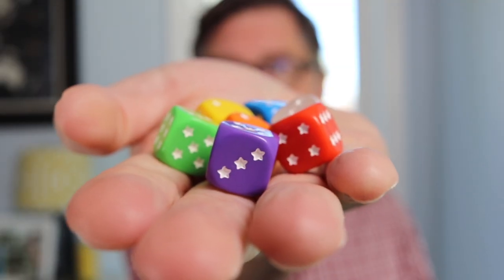Rolling America comes with this little bag, and in it we find seven dice. Every turn we're going to draw two of them, roll them, and place them. Placement rules are really simple: you have to match color, and then here's the tricky part — all the numbers around it need to be no greater than a difference of one.